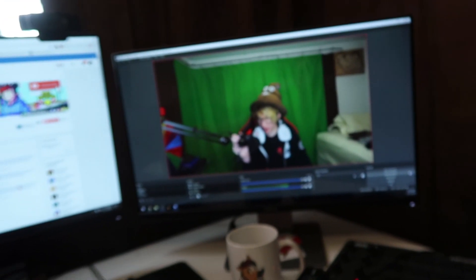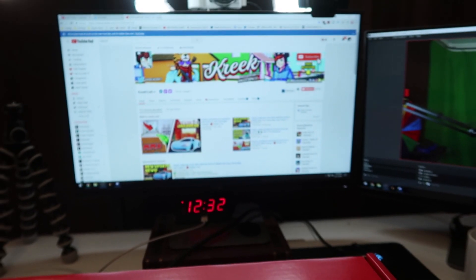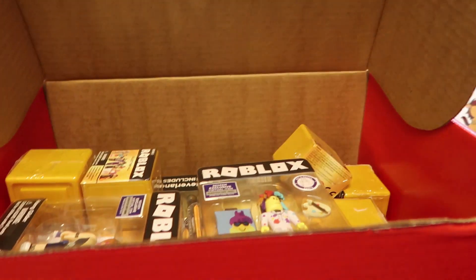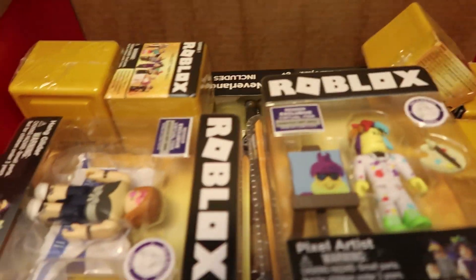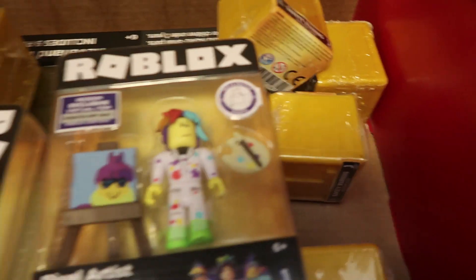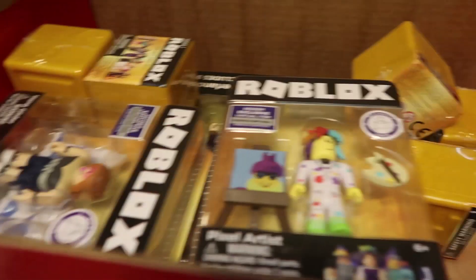Alright guys, here it is — here's the box that I got in the mail. Oh my god, also there I am. Hello. Oh my god, look, there's my YouTube channel. Guys, I'm pretty excited about this. Let's get this thing opened up. Here we go. Oh my god, look at that — look at all of them. There's so much stuff in there.